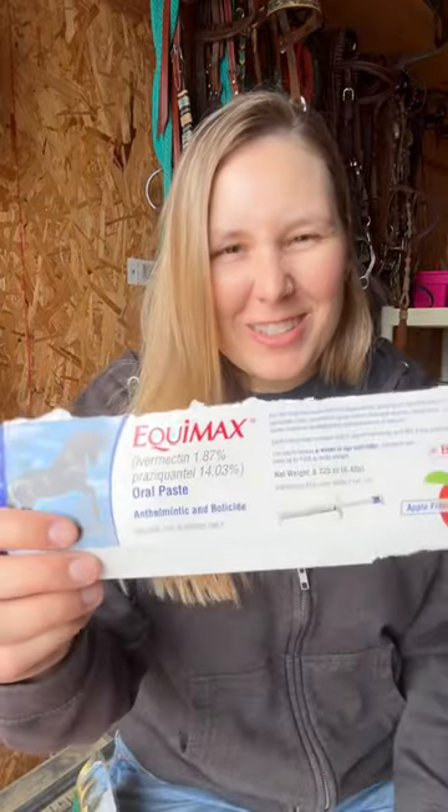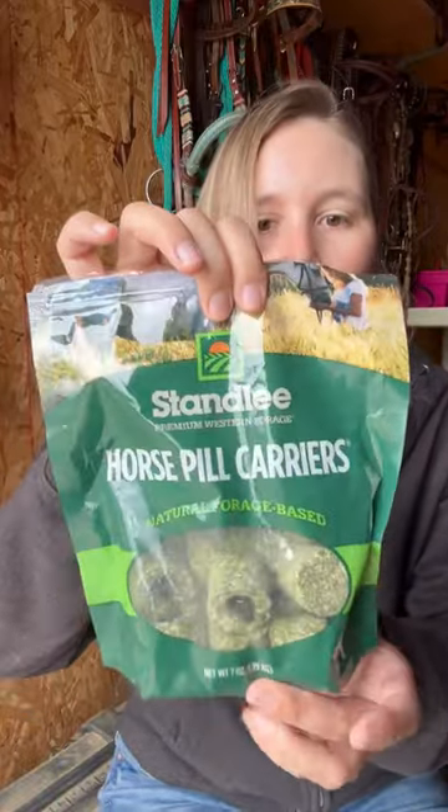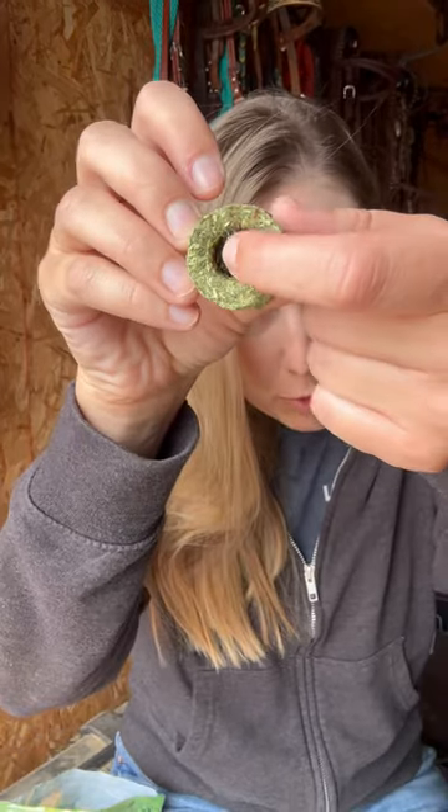If you have a grumpy old man like me who doesn't like to take his dewormer — I found this thing the other day at Tractor Supply which I had never used before: horse pal carriers. He doesn't take it out of the syringe, and he knows when I put it in his senior grain and he will refuse to eat it.